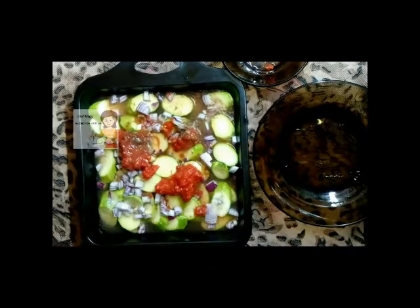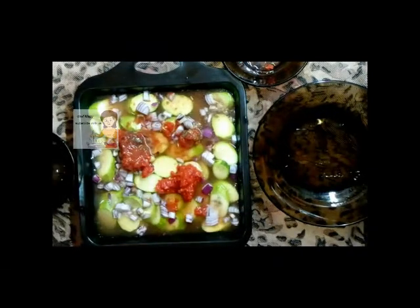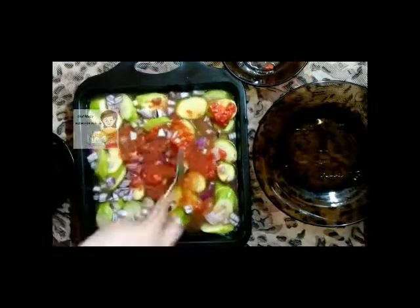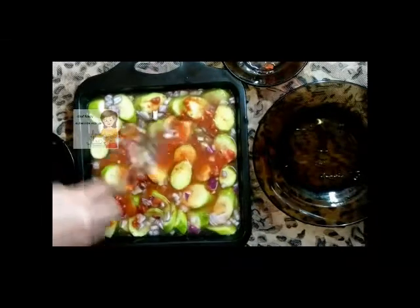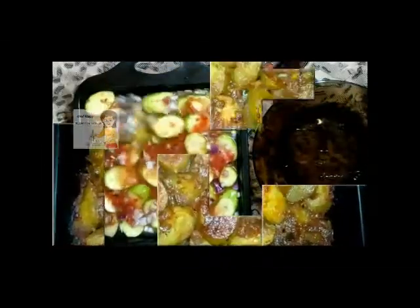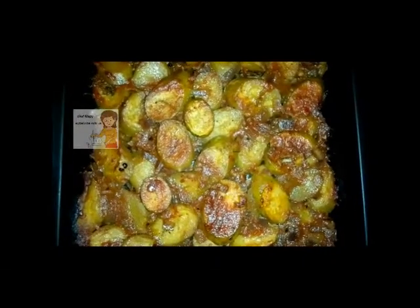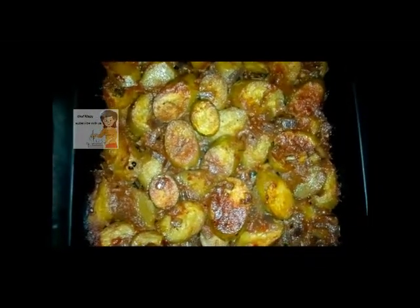I put it in the oven for about one hour. You can see if the water dries, you can add another cup of water until it's well done. I put it in the oven for about one hour, then I come again to see you at the end. This is a tray of zucchini or courgettes in the oven. I hope you try doing it — it's very delicious and very healthy.